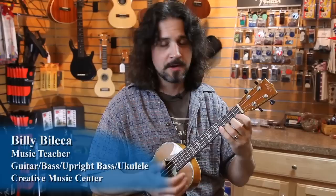Hi, this is Billy from Creative Music Center. So you're getting going on your ukulele and you want to strum some easy songs that you may know. You need some basic chords to get going.